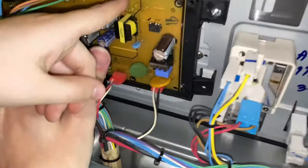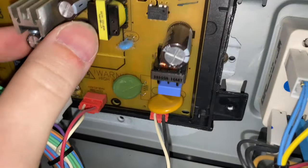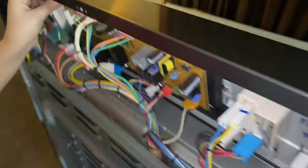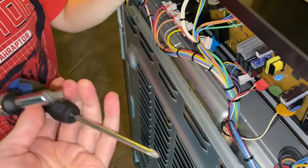Let's get it in its spot. There's a screw right here, and we have the one screw here and the one screw there. I got the wrong screwdriver.